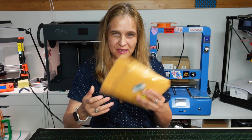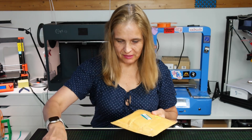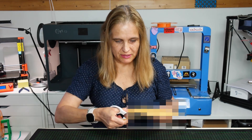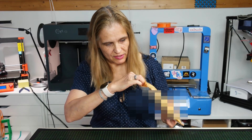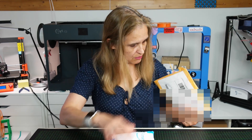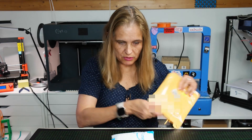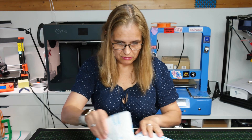Hello everybody! I received an envelope from the US - I will open it up and you will see what's in there. Something really special. Maybe you have already heard about it. I always love these upcycling things, you know, where you repair stuff or instead of throwing things away you create some cool stuff out of it.